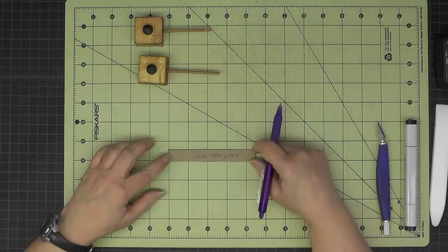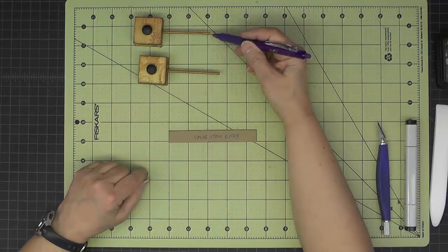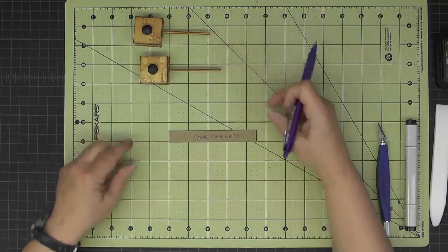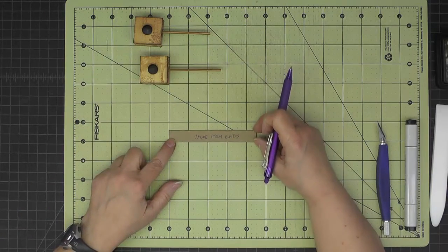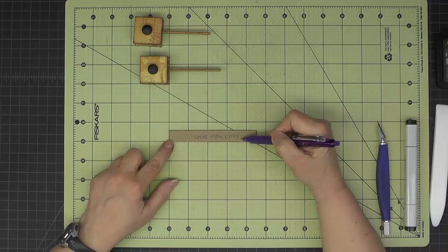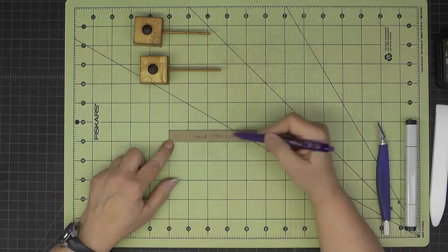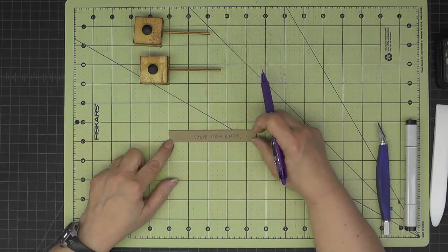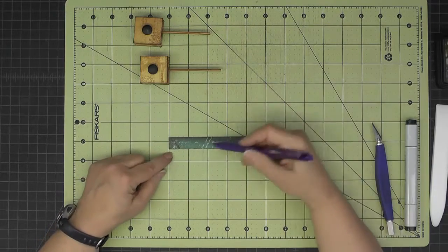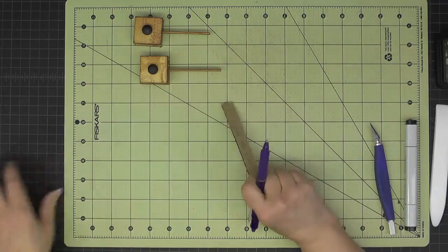Now we're ready to add the little steam chest to the locomotive. We need some way to connect the ends of what I'm calling the valve stems — locomotive enthusiasts please forgive me if that's wrong. The cutting guide says to cut one piece that's 5/8 by 4 and 1/2 inches. I've done that, blackened the edges, and covered it with decorative paper on one side.